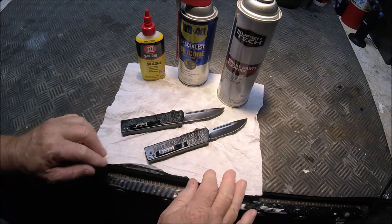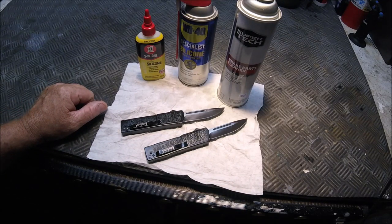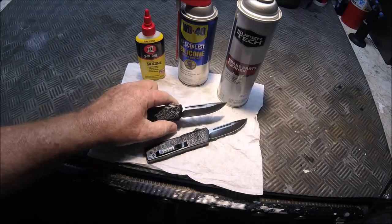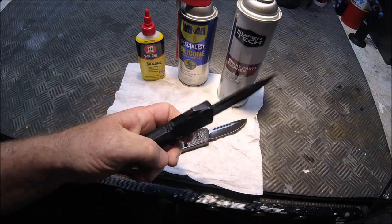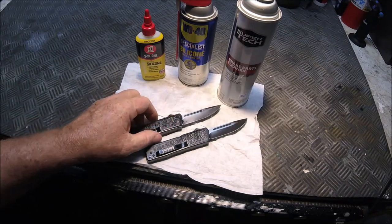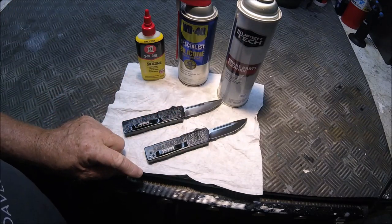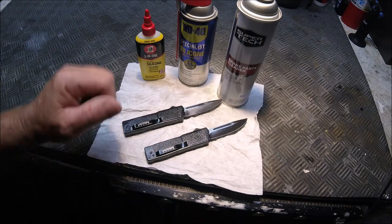Hello YouTube, this is going to be a little overview about sticky OTF knives. I can tell you honestly I have never had one of these Lightnings — this is a Lightning Elite — ever hang up on me or misfire. But when I owned a Microtech Ultra Tech Blade Show 2022 version, believe it or not, that thing was hanging up.